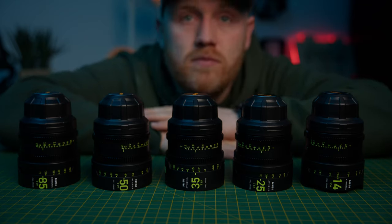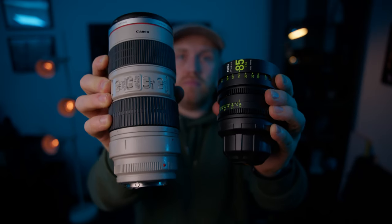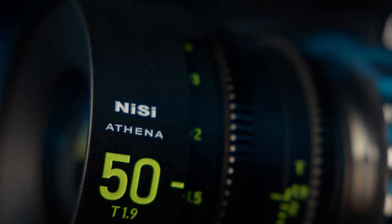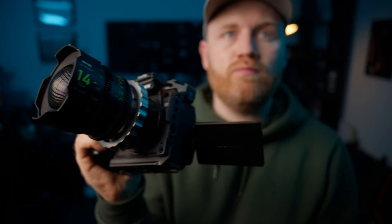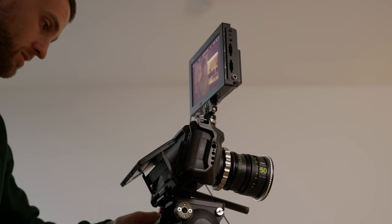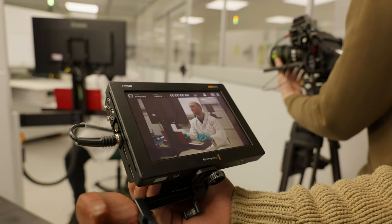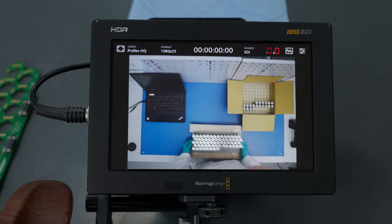Now let's dive into my impressions and the footage from using these Nisi Athena lenses. The first thing that is going to jump out at you is the size — these things are super small. The metal housing and the denseness of the lenses gives them an expensive feel. You're expecting them to weigh more with the size of them, so when you pick them up your brain is a little bit like, oh, this is quite heavy for its size. When you are creating affordable cinema lens kits aimed at solo operators or someone with one or two assistants on small micro-budget shoots, then size is so important, and Nisi have absolutely nailed it.